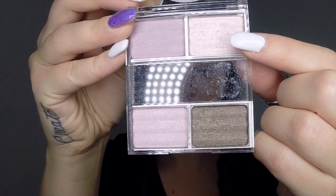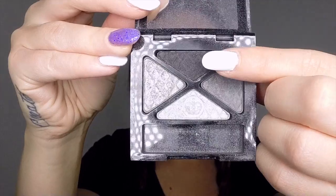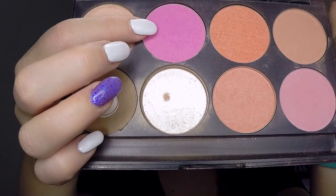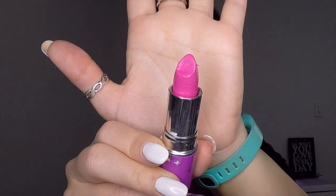The things you'll need to do this look are: a very light pink shimmer eyeshadow, a nice dark pink rosy eyeshadow, a black eyeshadow, a super bright pink blush, and a bright pink lip liner pencil.